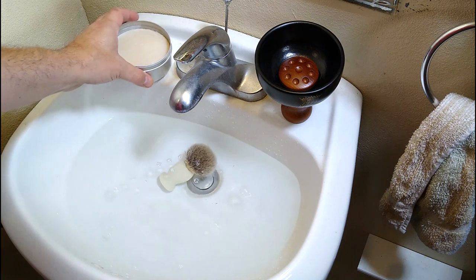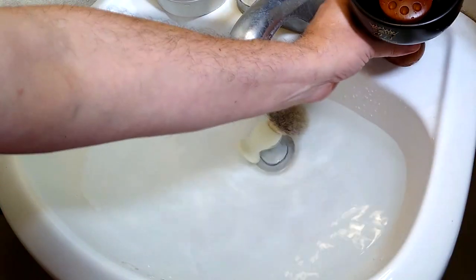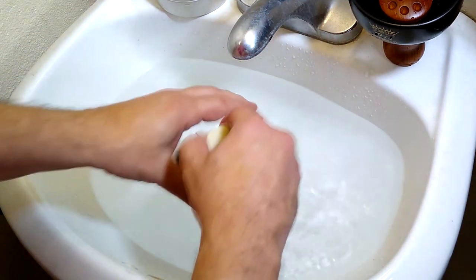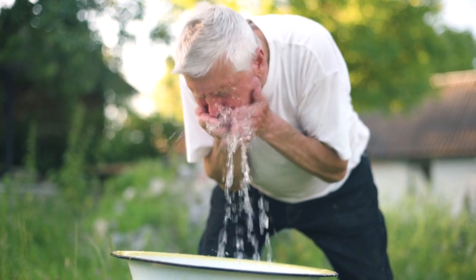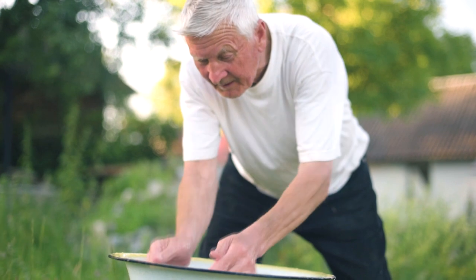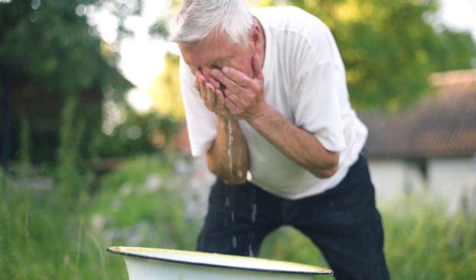After soaking, dump the water out of the container of soap or cream back into the sink and remove the excess water from the brush with a couple of gentle shakes or by gently pinching the hair knot. Next, thoroughly rinse the area you're going to shave with the soapy water from the basin. The soapy water will help create a foundation for the water and lather to better adhere to.